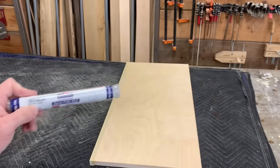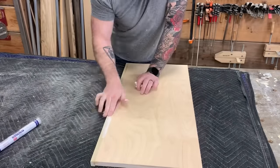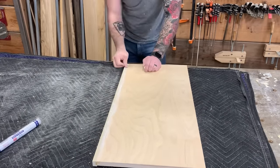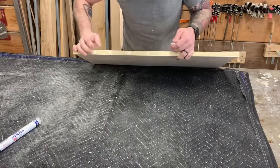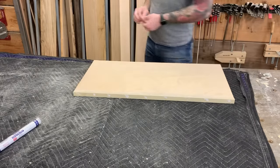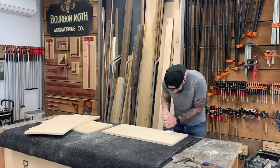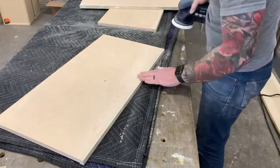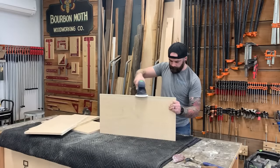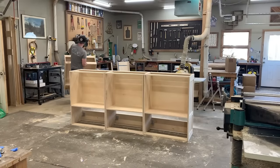Then we move on to our shelves. Before I sand my shelves, we want a nice, smooth, seamless transition from that face piece to our plywood. So I take this Mohawk two-part epoxy putty, I smear it together, and I fill all the nail holes and the seam between the plywood and the face. And then I sand. I hate sanding. And with that, we are finally ready to start painting.